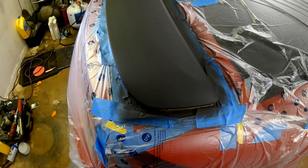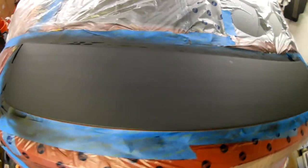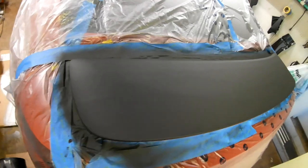We got three coats of primer. I got to scuff this up, tack it down, and put the first coat of paint on it.